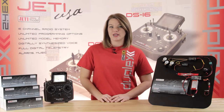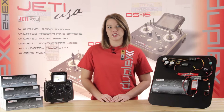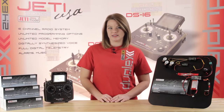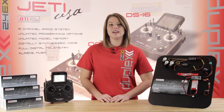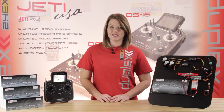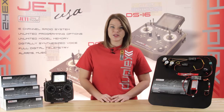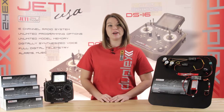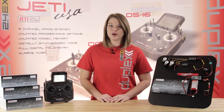This is Casey from Jetty USA and Esprit Tech. Today I'm going to explain the newest product from Jetty, the S-Spec 30D. This is a high-voltage switching BEC that allows for input voltages up to 60 volts — that's a 16-cell setup. This is a great way to stabilize your voltage as you use your battery capacity, allowing for constant speed and constant torque on your servos.